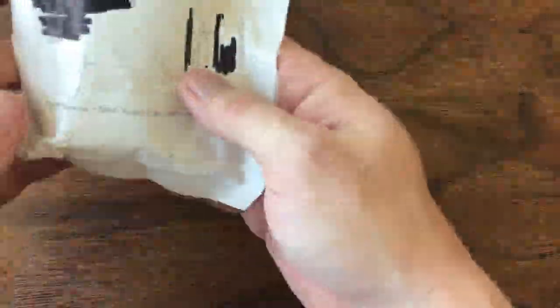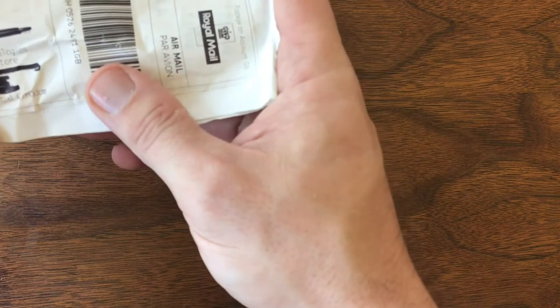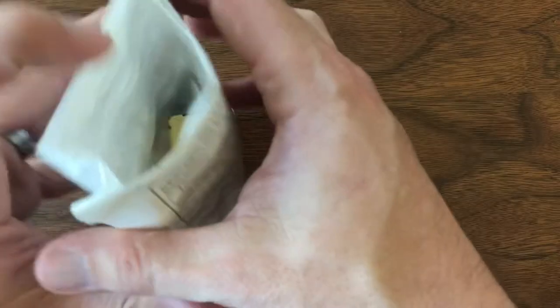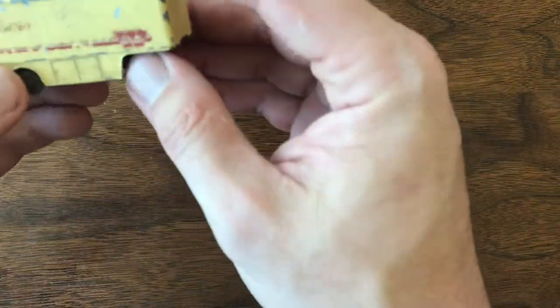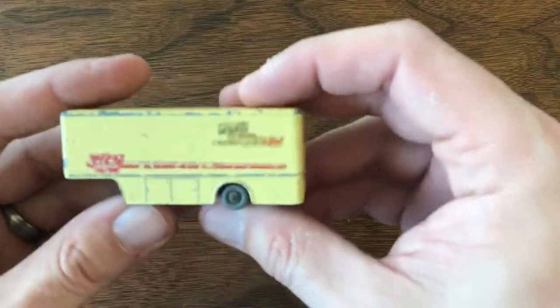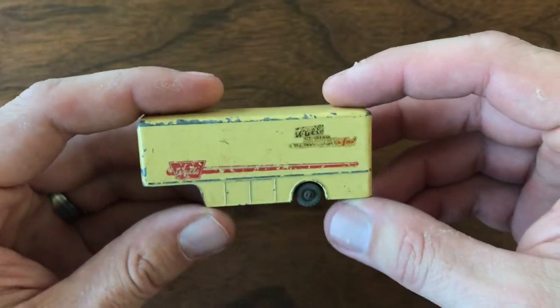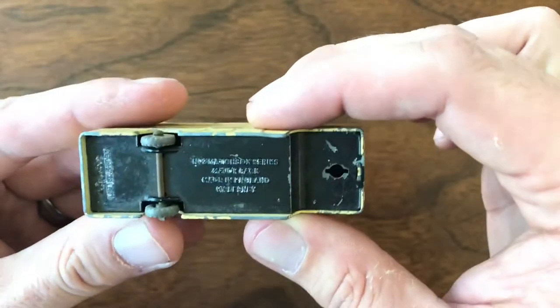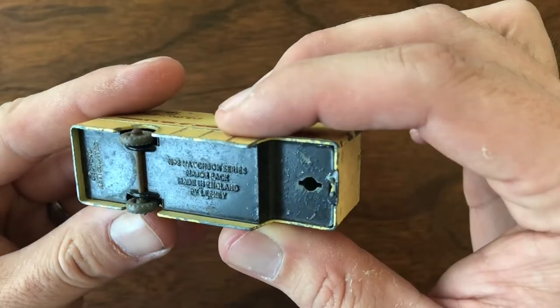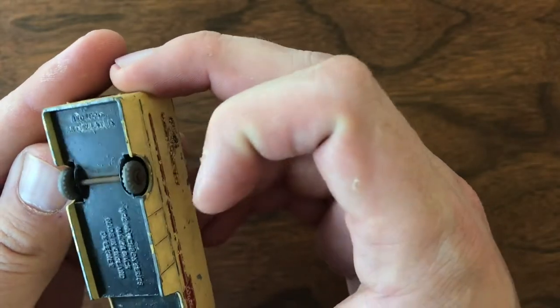Up first, got an international package. This is from the UK from Hubo Technologies — I believe an eBay purchase. I usually don't buy international unless it's something really hard to find, and this has been on my list for a while. It's definitely more difficult to find in the States. This is one of the haulers or semi-trailers — a Matchbox Series Major Pack. This is the Bedford Articulate.